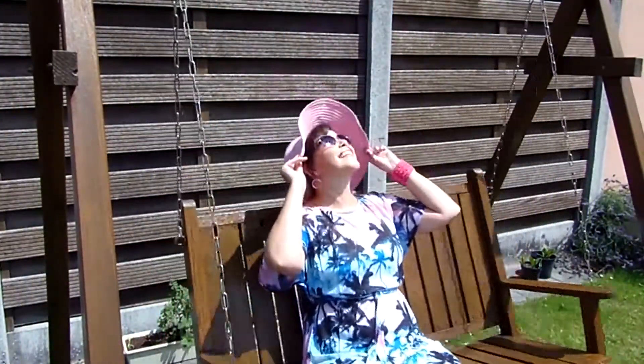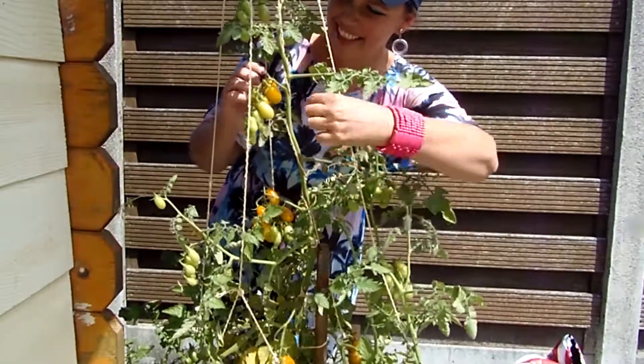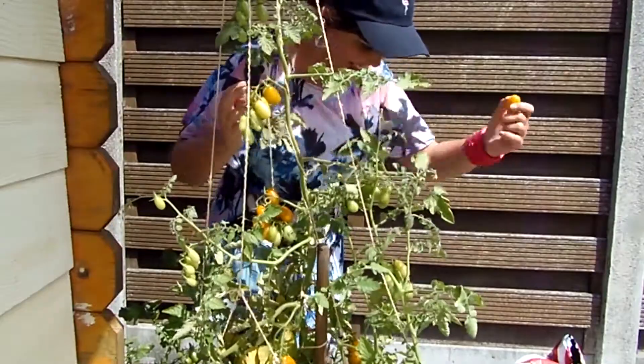The easiest way to protect your hair from the sun is by wearing a hat. This also protects your head from the heat, which helps prevent heat stroke, so that's an additional bonus.